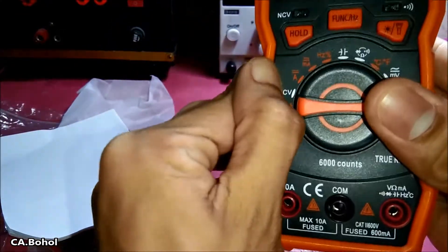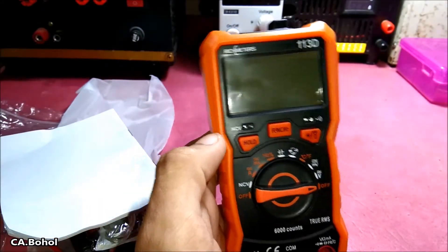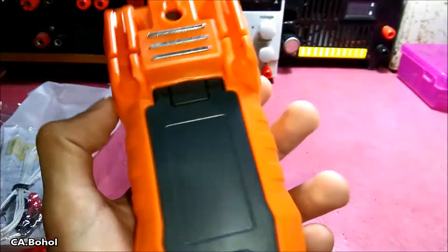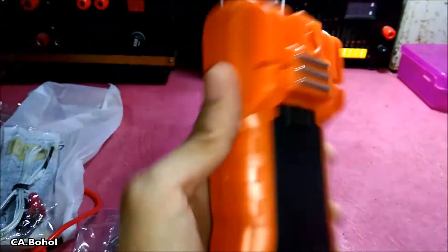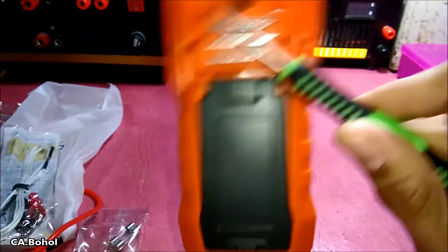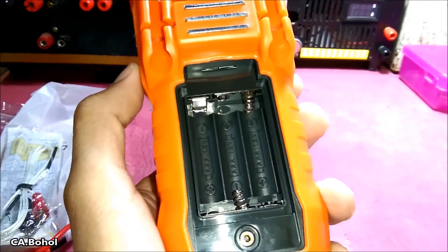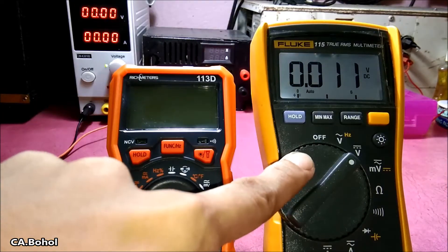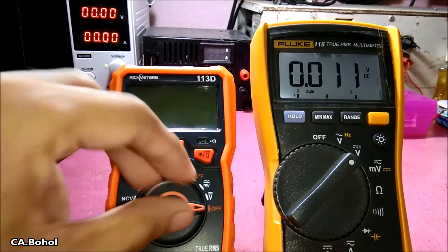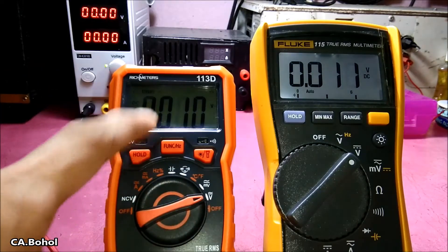Maybe just silicone. So let's try to make some measurements. The DMM has a strong magnet — you can put it on metal like this. Nice. It is powered by 3 × 1.5V batteries. Okay, so let's try to check some DC voltage.